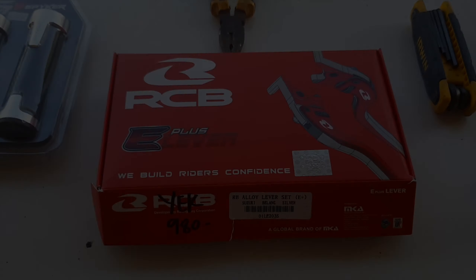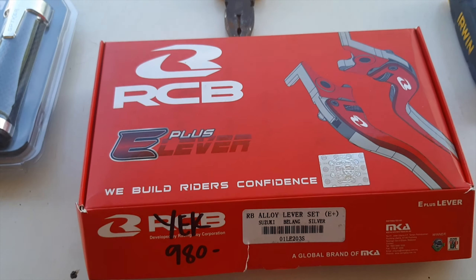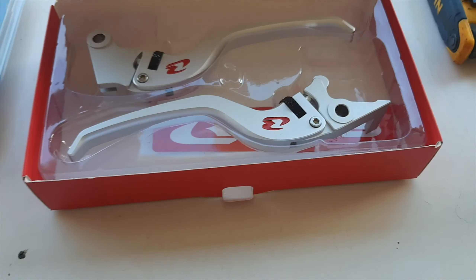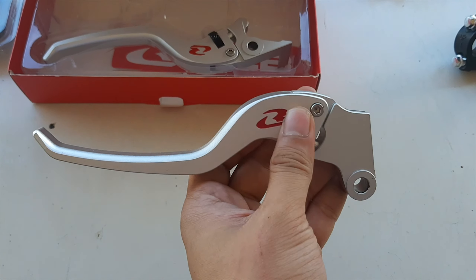A brief overview of what we are going to install today. I'll be installing the RCB-E plus levers for Raider 150 carburetor, colored silver.